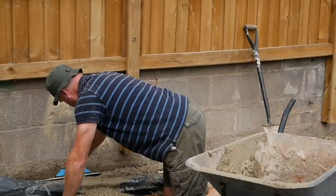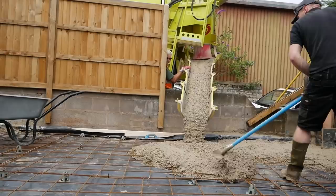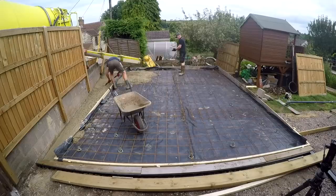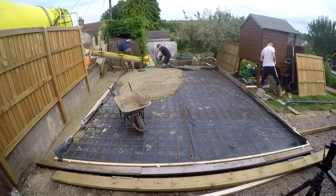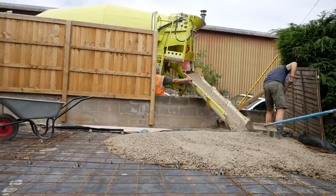So concrete pour day came, and this is the first time I've done this. There's only so much you can read up and watch about laying a concrete slab, and when it comes to it on the day, you basically need twice as many people as you think, twice as many wheelbarrows as you think, and twice as much time as you reckon. Fortunately, the driver obviously saw the fear in my eyes - he was really helpful and was able to vary the mix slightly and give us advice on what to do.